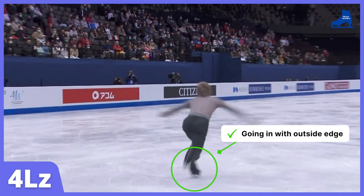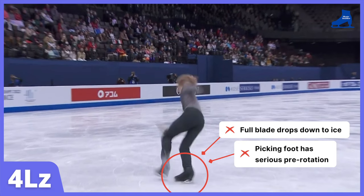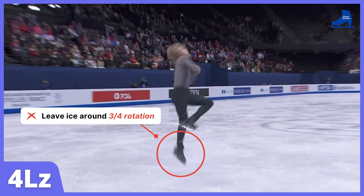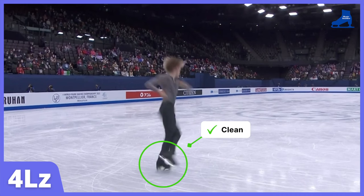Going in with outside edge. Full blade drops down to ice. His picking foot has serious on-ice pre-rotation. He leaves the ice around three-quarters rotation. The rotation is clean.